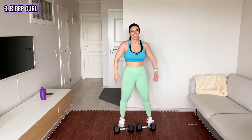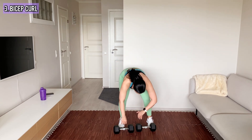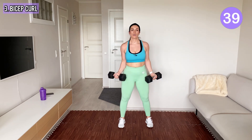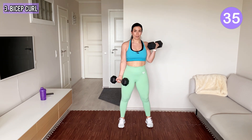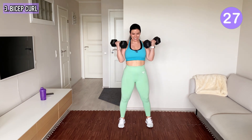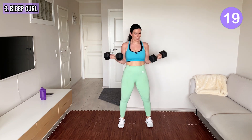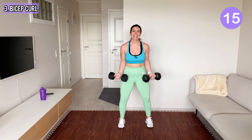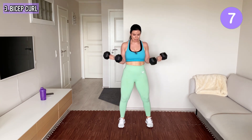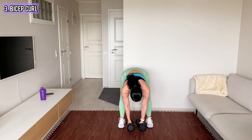Next we have bicep curls, and we do them at the same time. If this is too heavy, you can also go one side at a time — it's a little lighter because you'll do fewer reps. But if you can, do both at once. Elbows are tucked in. It's a quick workout but it is going to burn — I'm not going to lie. Shake your arms.